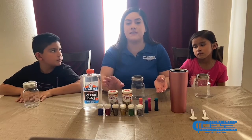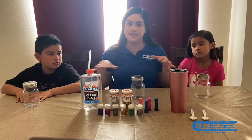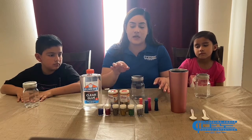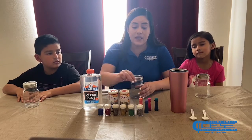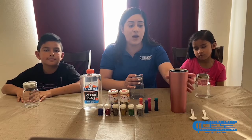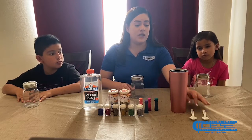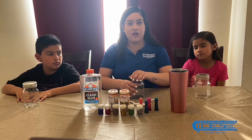Also glitter — the color is up to you, your preference. I have different colors since there are a few of us so we can each pick the color we want. Also food coloring — it is not mandatory. You do not have to add food coloring if you don't have it, but if you want to add a little extra color you can. Also hot water — make sure you're really careful with the hot water. If you can have an adult help you for that, that would be better. Also some spoons just so we can mix up our glue and blend everything together.